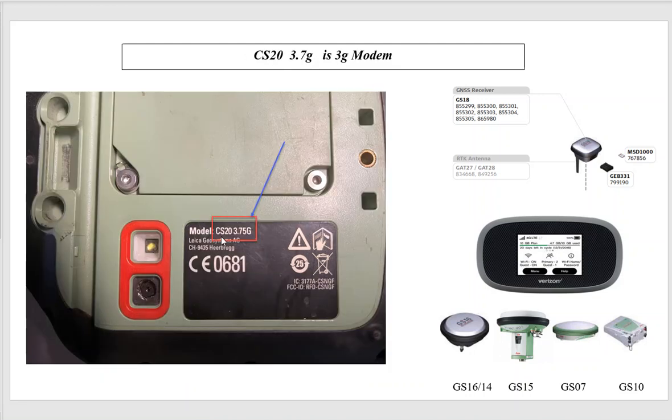The next model says CS20 3.75G — once again, this is a 3G modem, so it doesn't round up. It would be affected just like the CDMA. If it's connected to a GS18, we can add a GAT27 and put the micro SIM in the head. For any other sensors, we're going to have to hook up a hotspot to get on 4G.